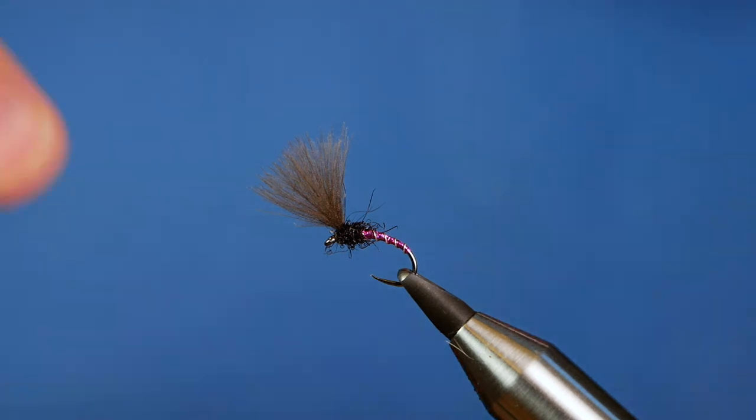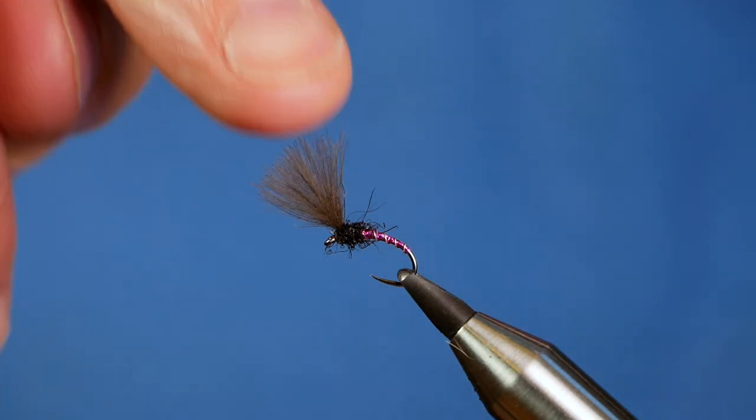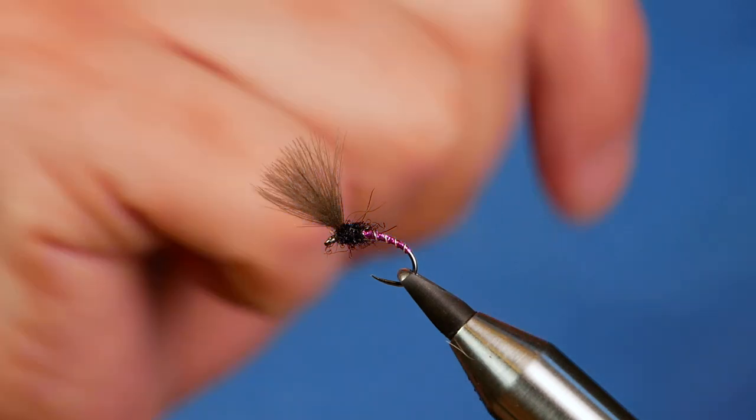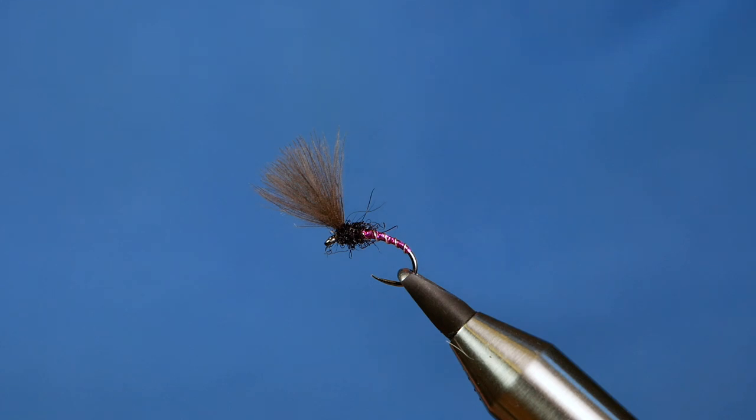And I know it might look innocuous, but this is a cracking wee fly and it works really well when all else is failing. Thanks very much for watching. If you haven't subscribed to the channel, please think about clicking the button — I'd very much appreciate it. I'll see you next time.